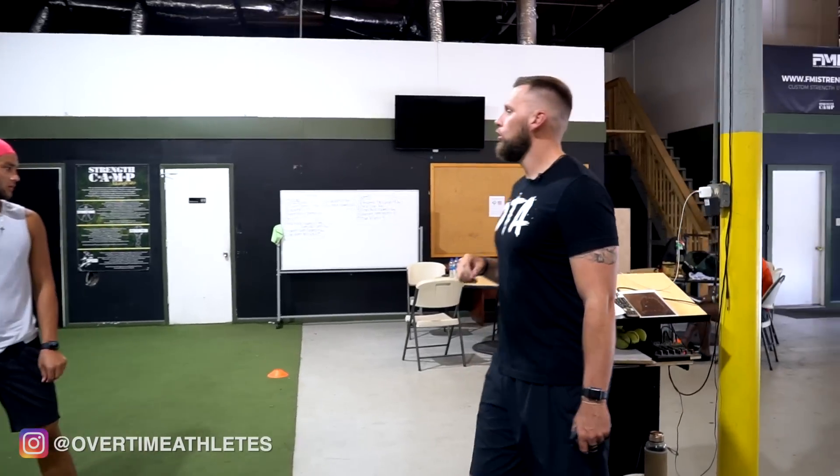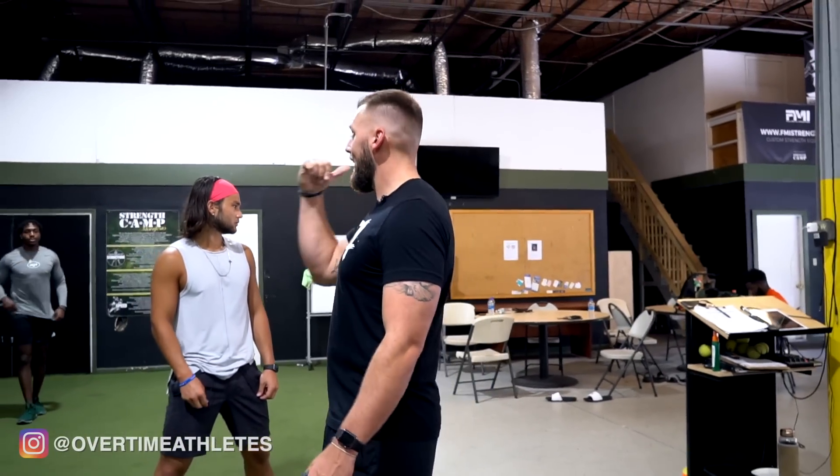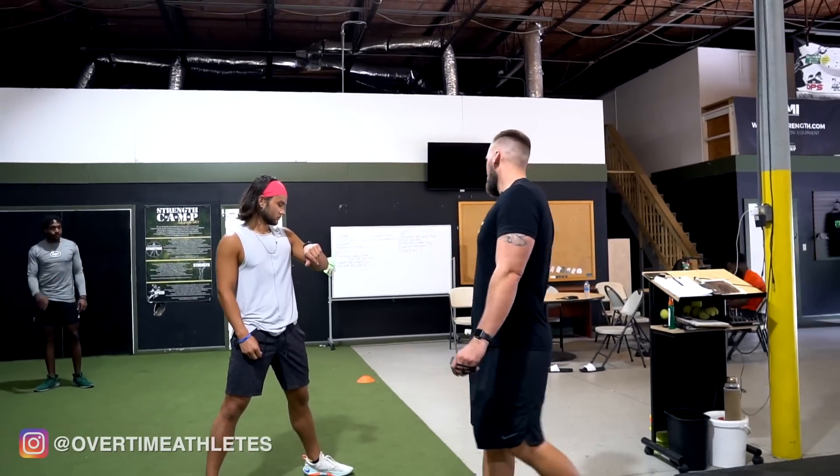Hey, let's go — lateral pogos down 10 yards, facing outside, back 10 yards. Continued warm-up, let's ride.